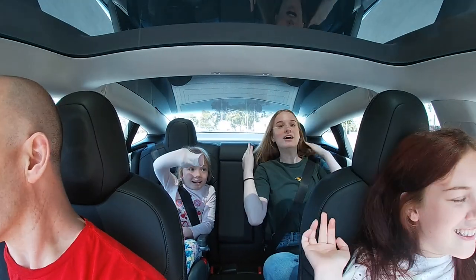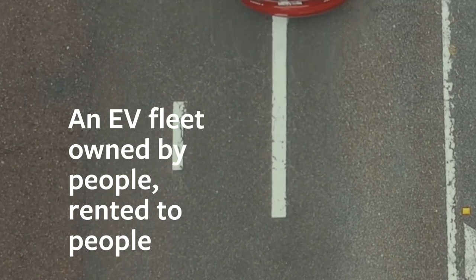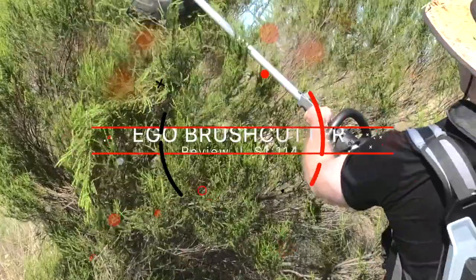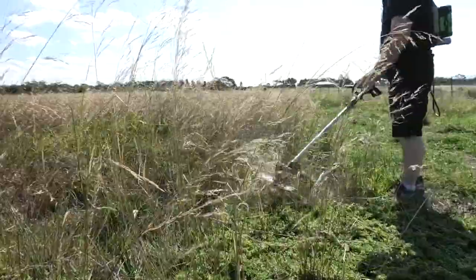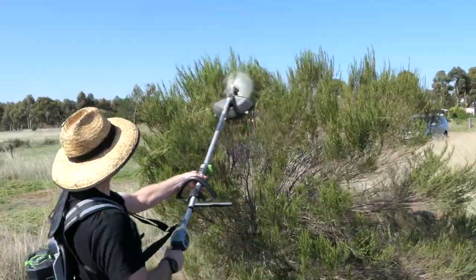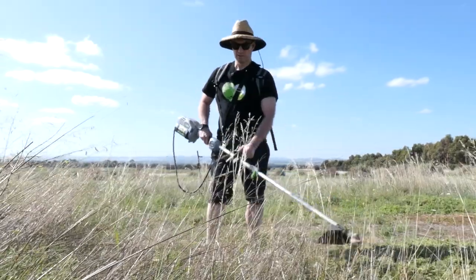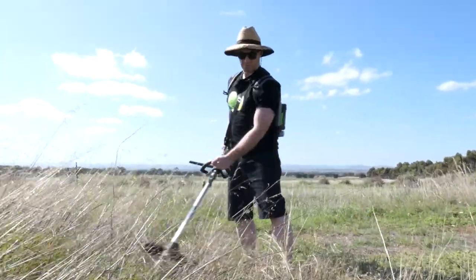This episode is sponsored by Tesla Taxi Australia. Find out how you can rent a Tesla at the end of this video. The Ego Multi-Head Brush Cutter — is it any good? Let's find out. Welcome fellow weekend warriors, my name is Chris and today I'm reviewing Ego's Multi-Head unit with Brush Cutter.